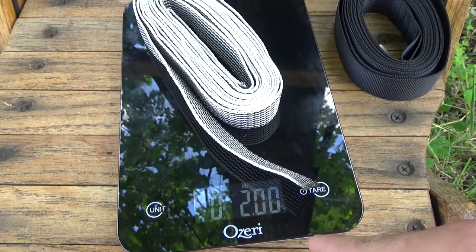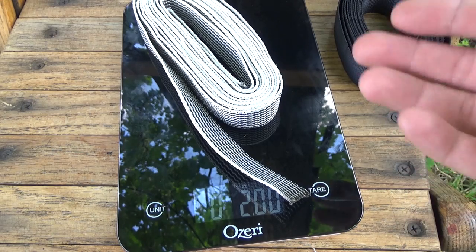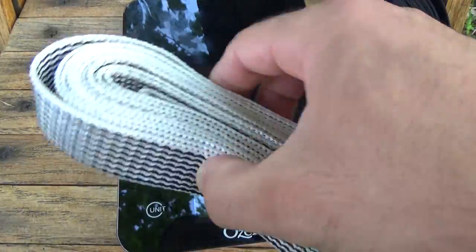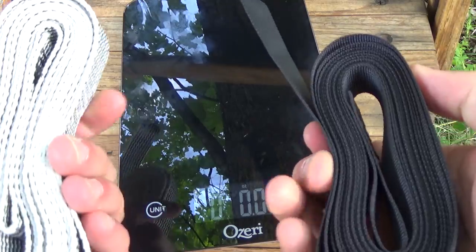First, the normal standard webbing: 2.5 ounces dry. Now for the Dyneema webbing: 2 ounces. So this will basically save you a full ounce on your webbing suspension when dry for a 12-foot strap. Now let's put both of these in water and weigh them again.